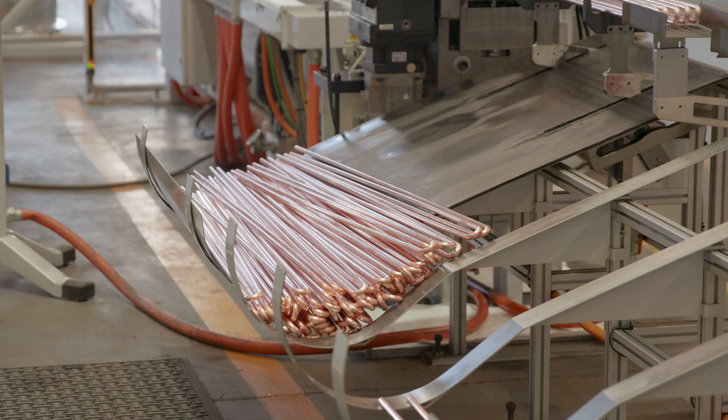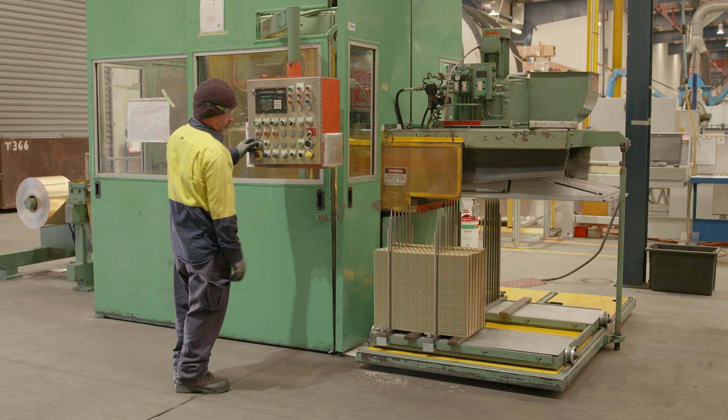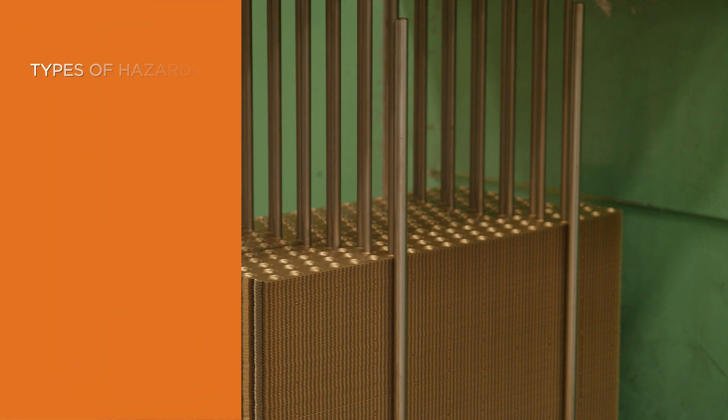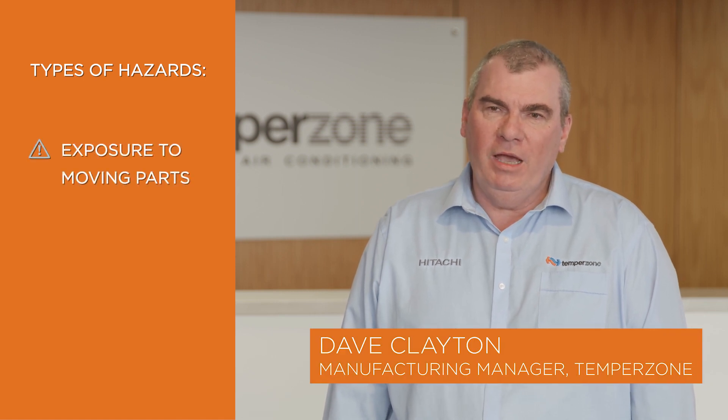TempoZone is a manufacturer of air conditioning equipment for both domestic and commercial applications. The types of hazards that we look for when considering guarding are exposure to moving parts and the possibility of a crush injury.